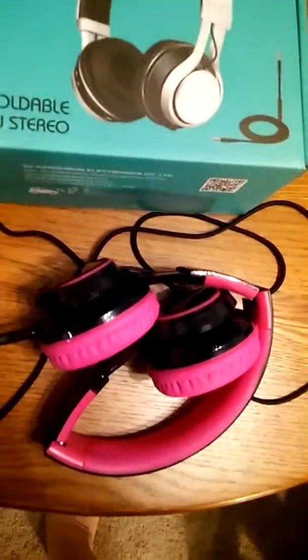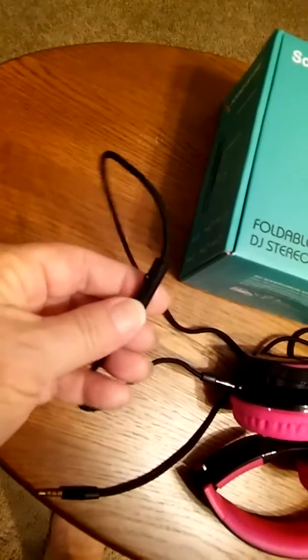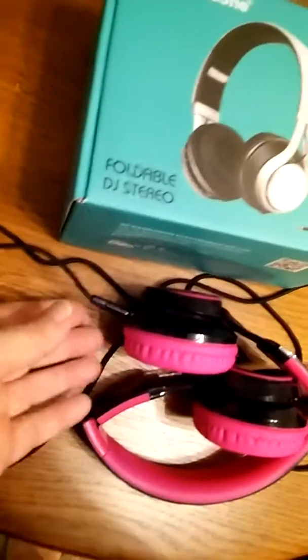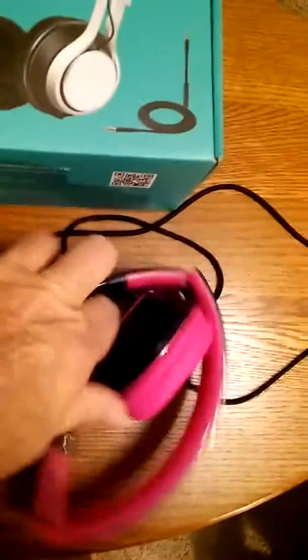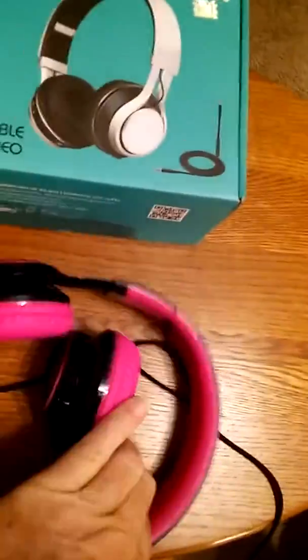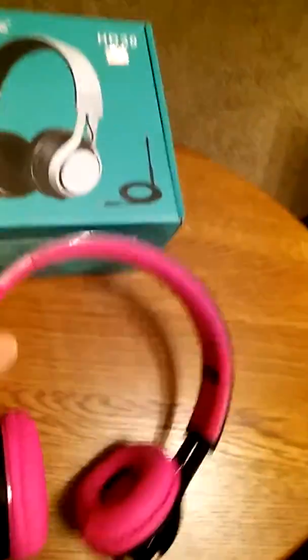As you see, it's in the folded position. The cord is one of those fabric cords. I like those because they don't all kink up and are hard to manipulate. You do have an inline mic here — it's about 10 inches from the headphones. And of course, to open them up, you just simply unfold them and they snap. And there you go, headphones.